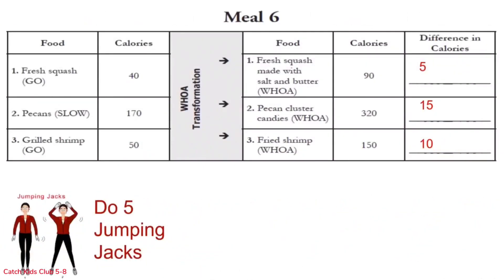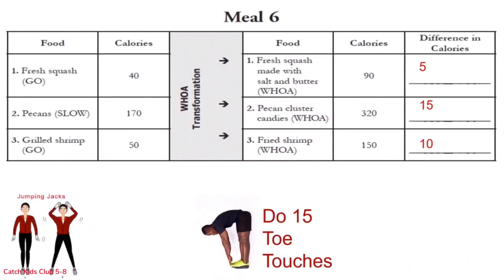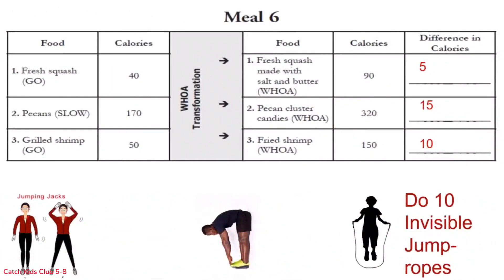Five jumping jacks for row 1: 1 through 5. Awesome job! Row 2 is 15 toe touches — don't cheat, come all the way back up: 1 through 15. Great job! Last one, row 3: 10 invisible jump ropes: 1 through 10. Great job everybody — sit down and relax, we have just a little bit more to do.